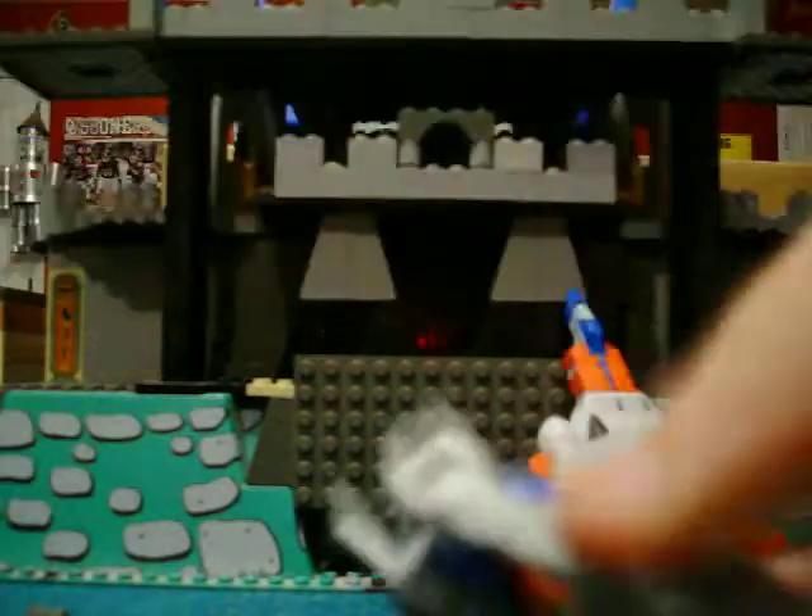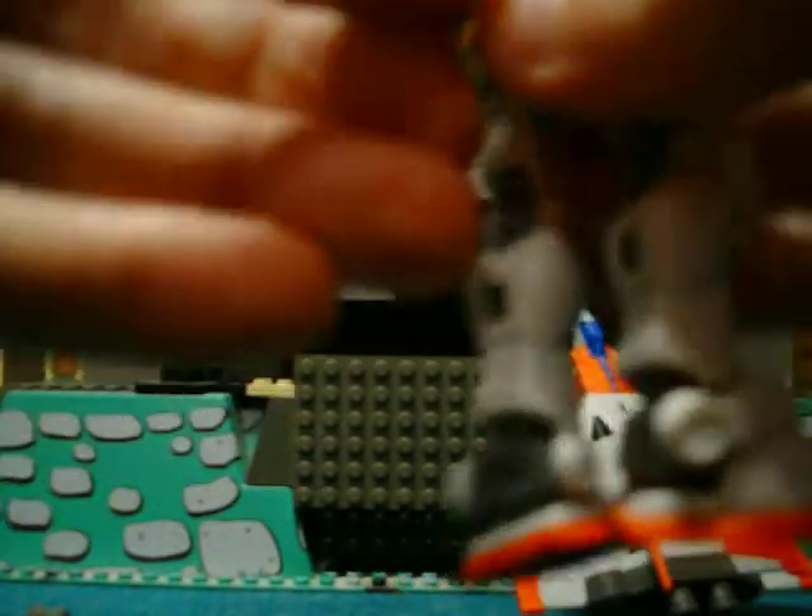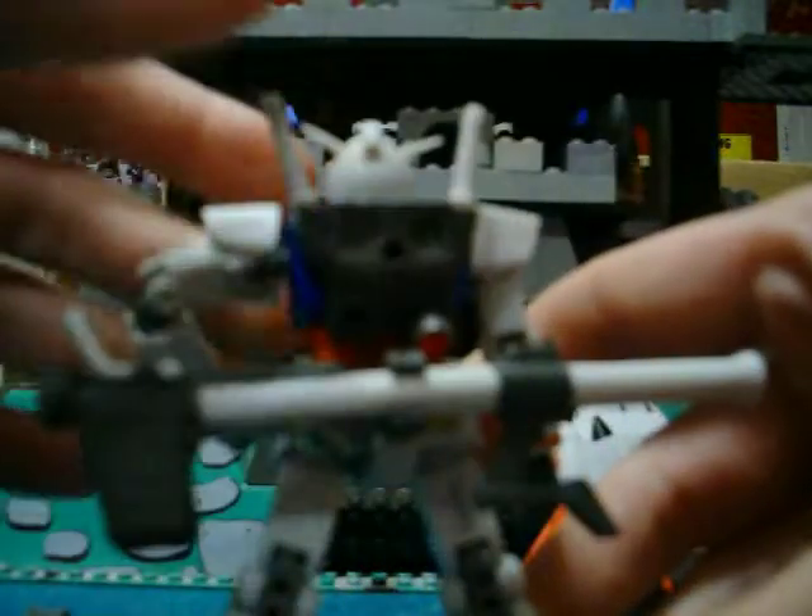There goes the other booster. He's got a clamp that can go on his butt, which holds his bazooka that he came with. Pretty nice bazooka. He holds his bazooka pretty well too.